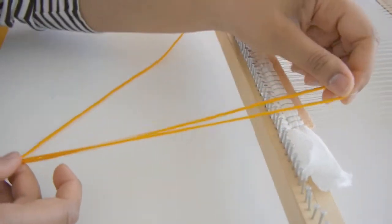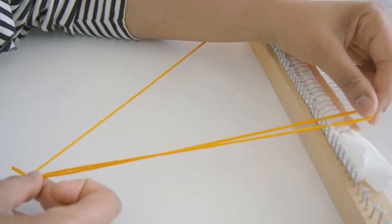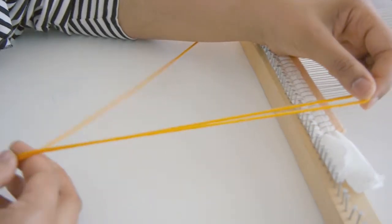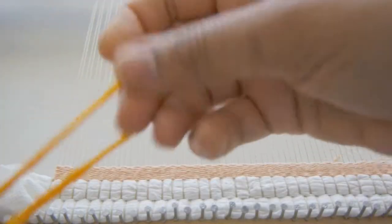Once you have selected the yarns for this pattern, adjust the length of the yarn. Once you have cut the yarn to your desired length, hold the yarn at the middle point.